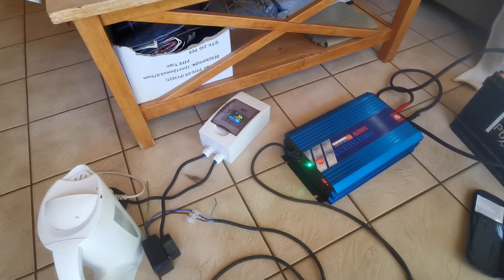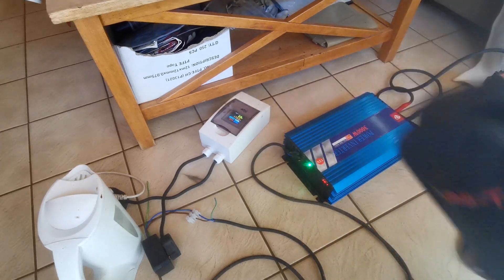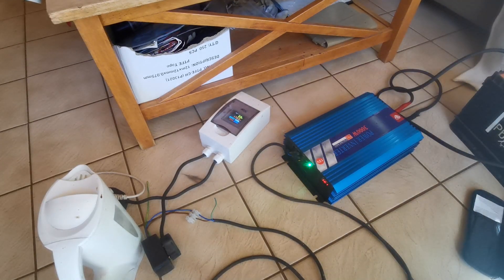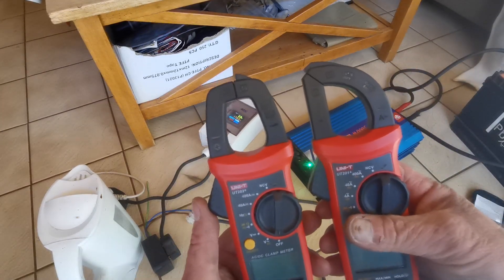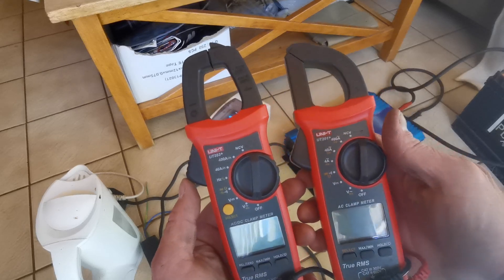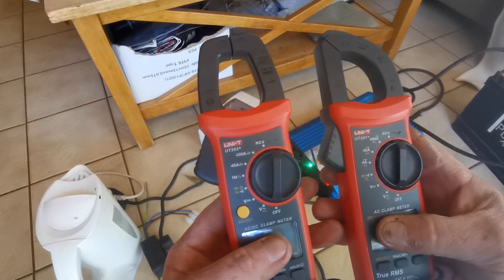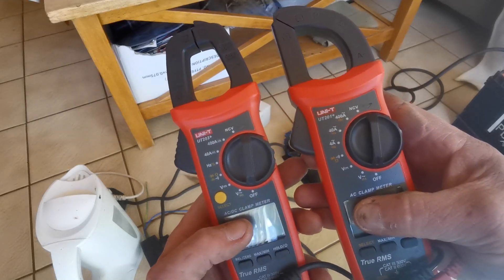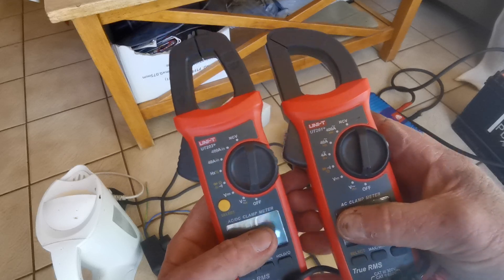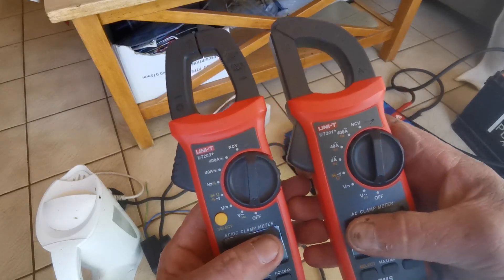They both come in a carry case with an instruction manual — a simple little piece of kit. They both perform similar tasks, but not really. Because one is the AC clamp meter, which is the UT201+, and the other is the AC/DC clamp meter, which is the UT203+.